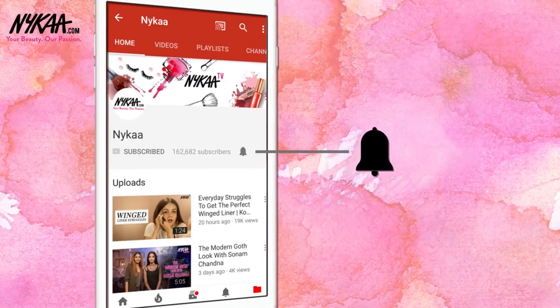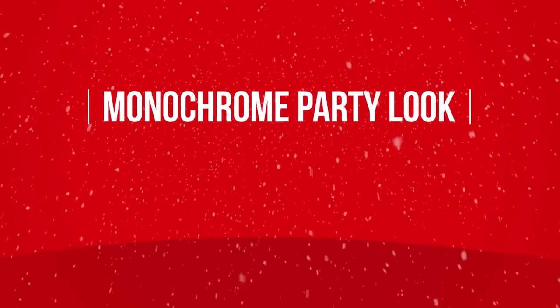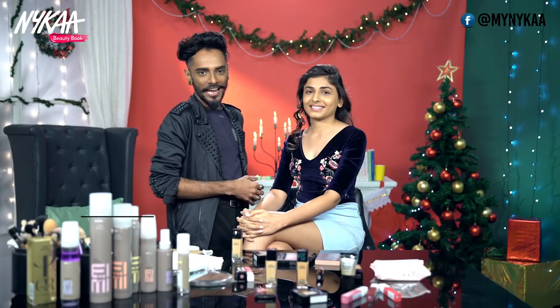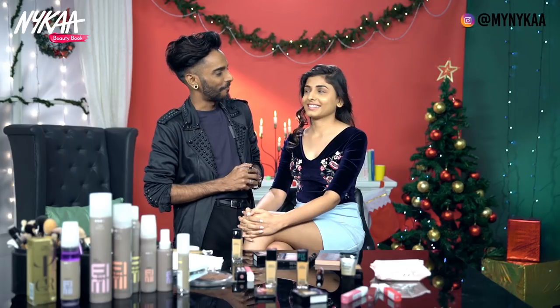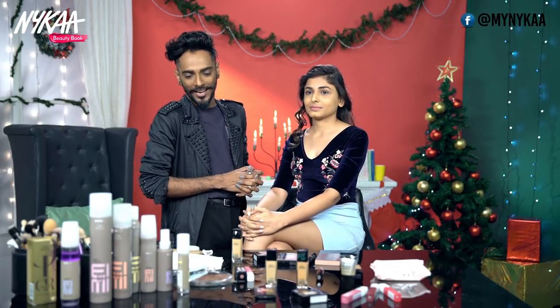Subscribe to Naika TV and press the bell icon to never miss an update. Hey guys, I'm Elton J. Fernandez and with me is Sneha. We're here to bring you a special monochrome Christmas party look for the Beauty Book by Naika. We're going to use Maybelline New York for makeup and Wella for hair. Let's begin.